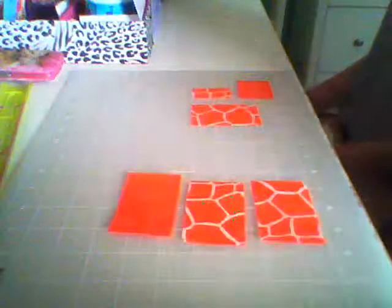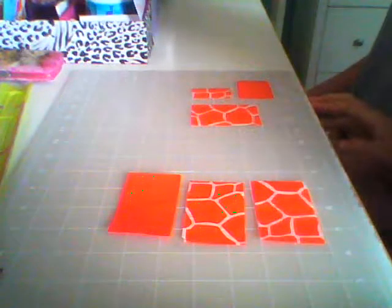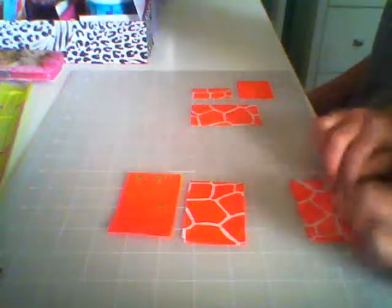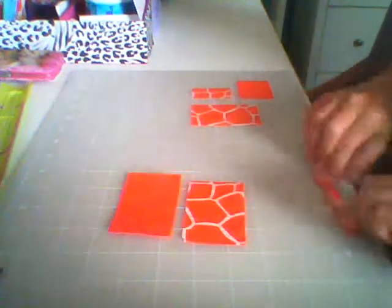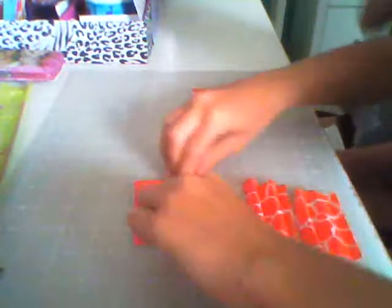Now you're going to start by taking your two 3-inch strips and folding the strips like this, back and forth to the end. They might start to unfold, but as long as you crease them they should be fine. Just keep doing that to all your strips to the end.